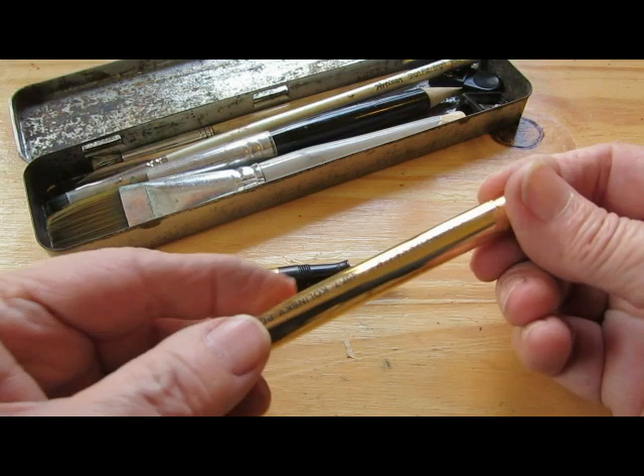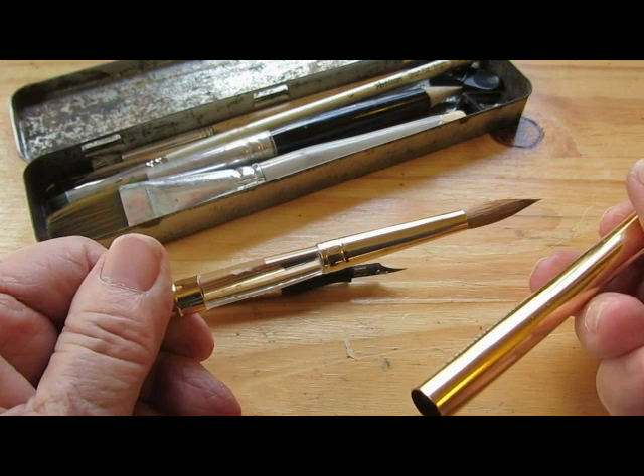And this is my new baby. It's a Connoisseur Kolinsky, number eight I believe, pocket brush.